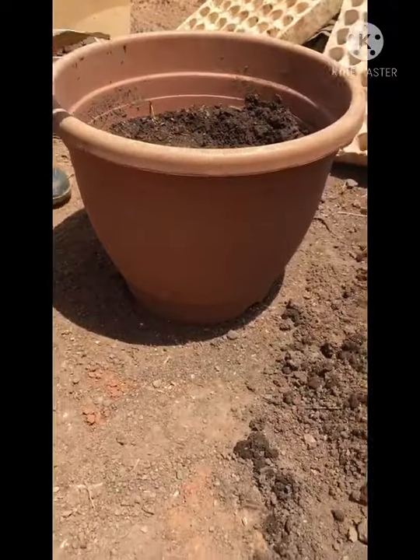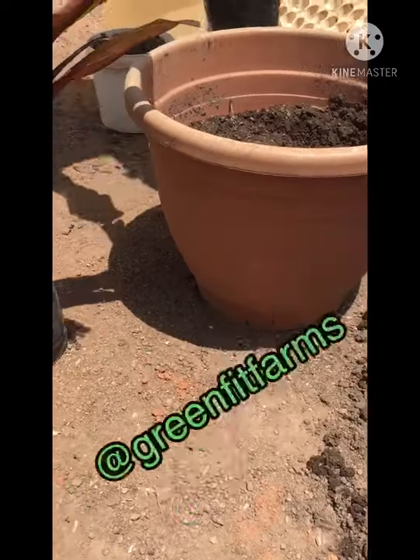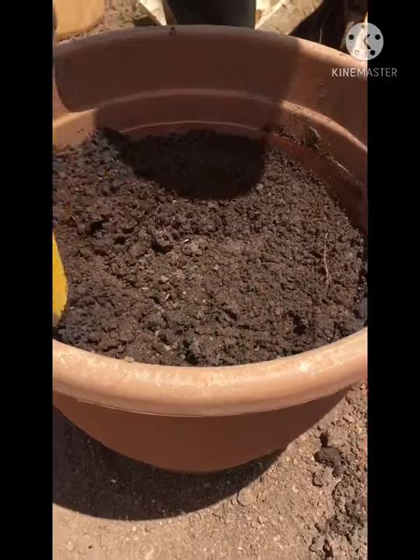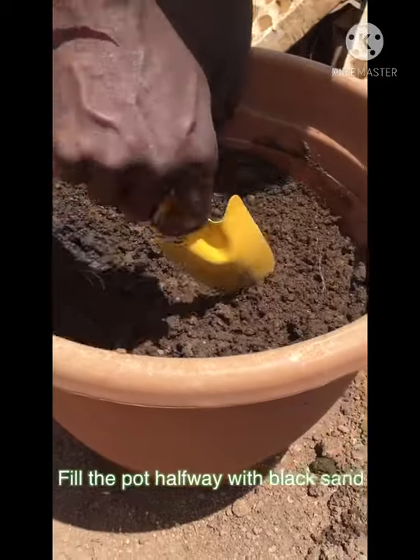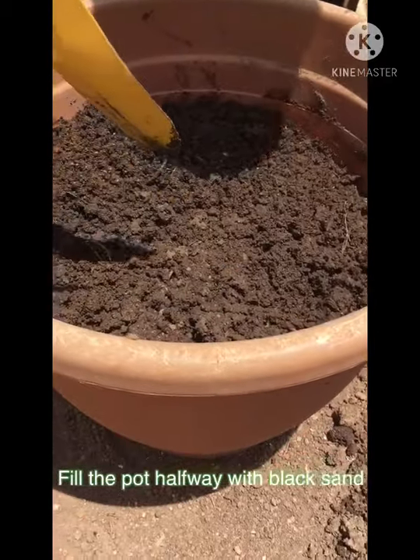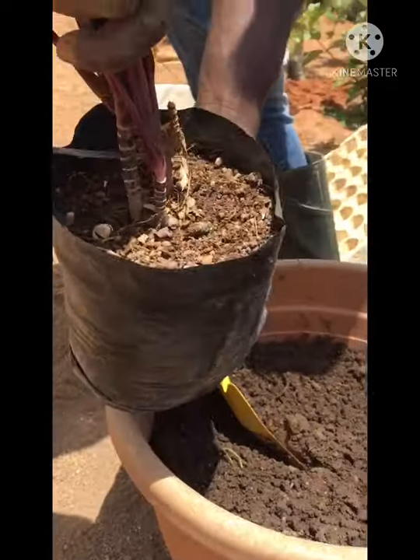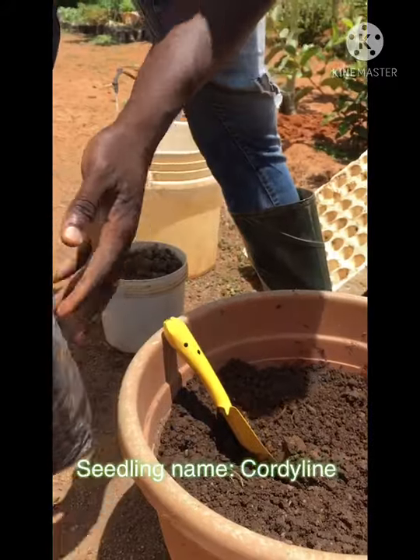We start with the pots. We've actually put sand in there so as not to waste time. You can see we put the sand to a certain level, then you dig the hole. The seedling we are planting here is a cordyline.